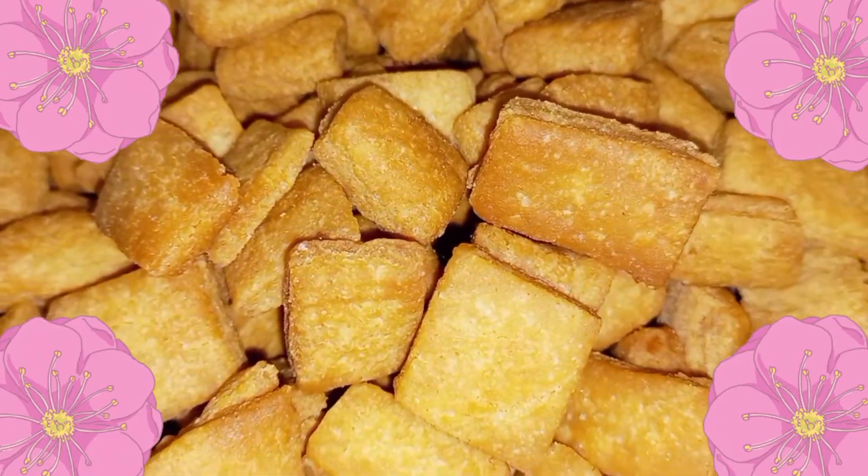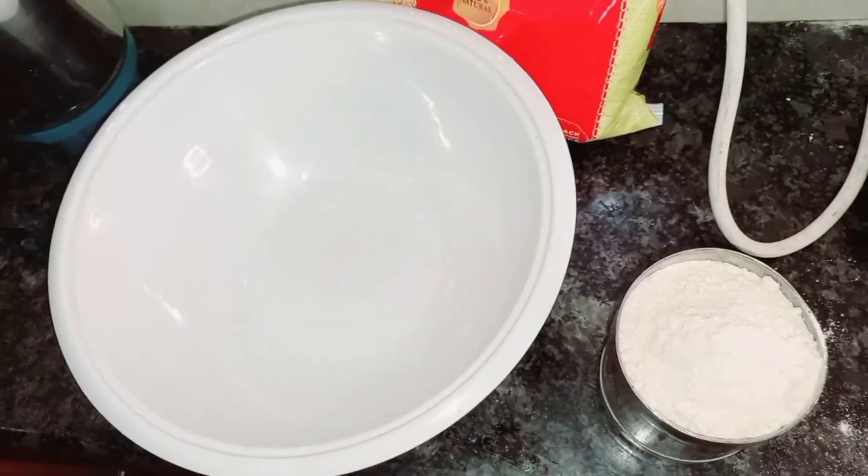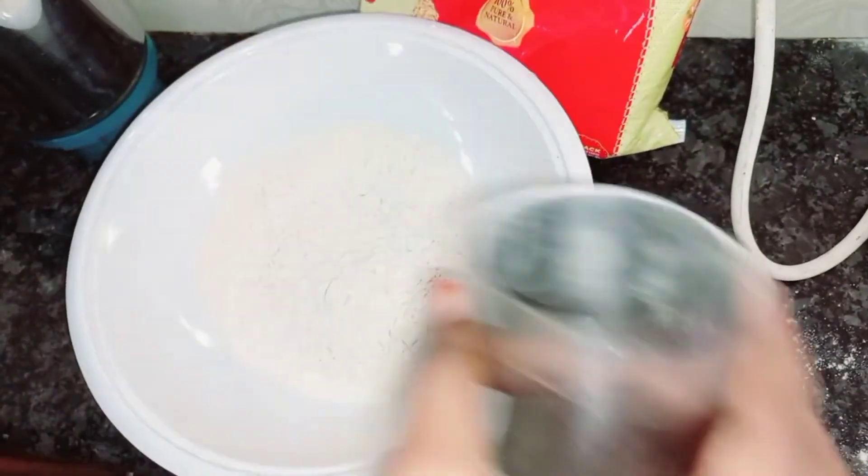You can put a lot of biscuits in the bag. You can put two cups in the bag. This is the delicious cup of biscuits. This will be healthy.